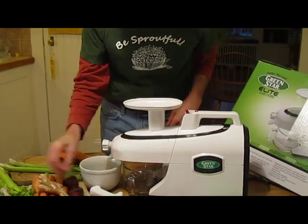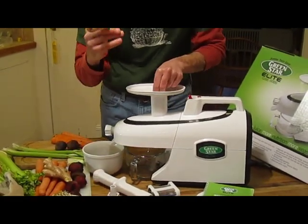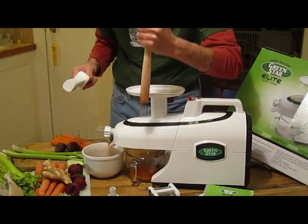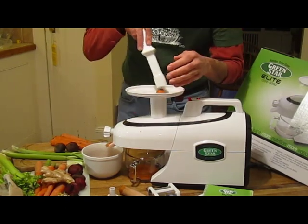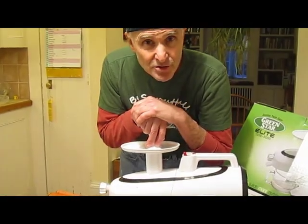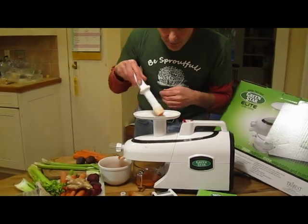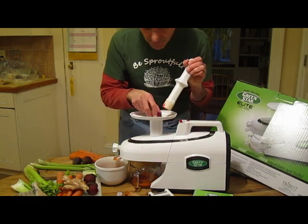Now I'm going to add a carrot to it. You can do this with the wood tamper or the white tamper. It's a slow process — this turns at 80 revolutions per minute. 80 RPM is a little bit faster than hand cranking, but what it means is that we're not oxidizing anything.